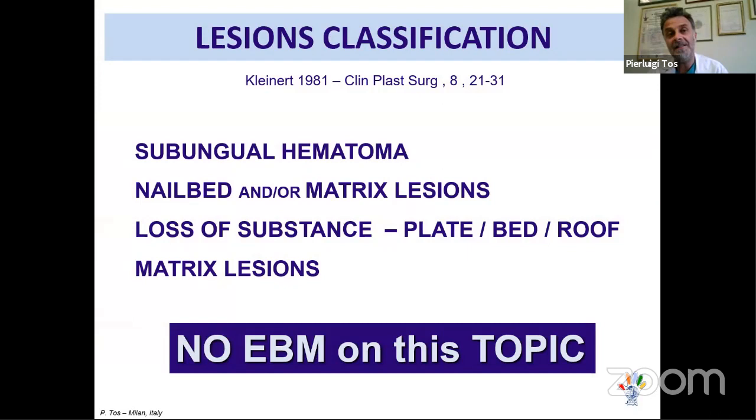This is the classification of nail bed lesions: subungual hematoma, nail bed laceration, loss of substance involving the plate, bed and roof, and matrix lesion. I must note that there is no evidence-based medicine on this topic. I know this is the Orthopedic Principles platform, where we value evidence-based medicine, but at this moment such evidence does not exist. What I will share is my personal approach — our way of treating these patients.